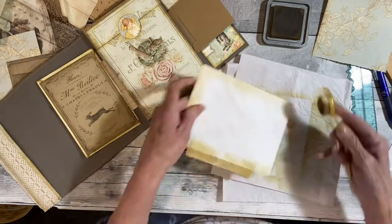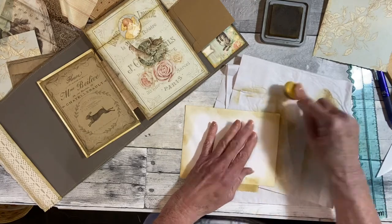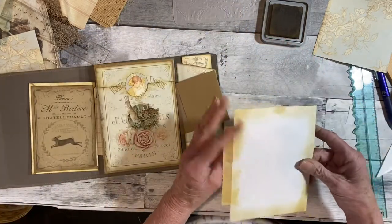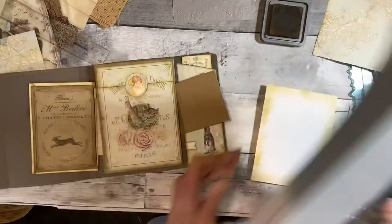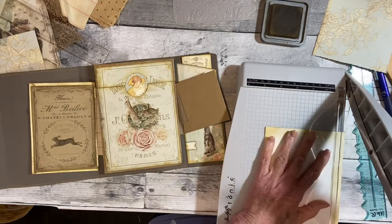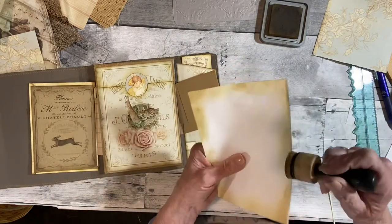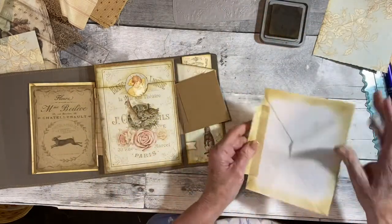I was thinking the other day, how many times can we do this pocket flip? But it just is the perfect thing for these folios — any journal, they're fun. I think I'm going to open this up before we put the piece on, because I usually wait and then I end up cutting off too much. I'll hold this on the edge there.